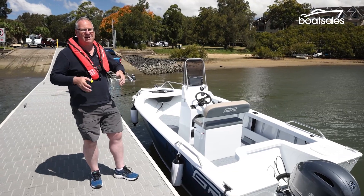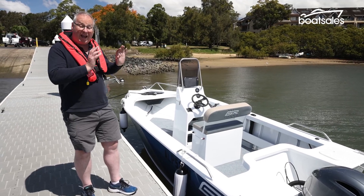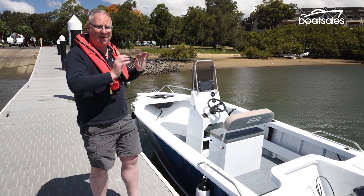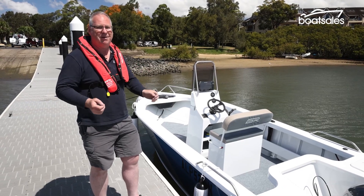For your 50 grand, you are getting a bit of a bare-boned boat, but that's not really an issue, because Anaconda can help you fit this boat just the way you want it. It makes it such an easy way to buy a boat.